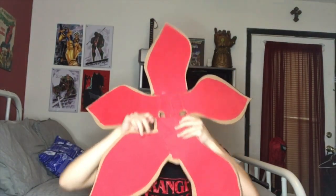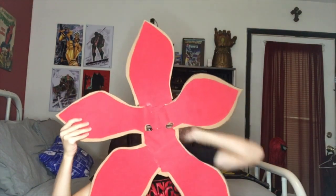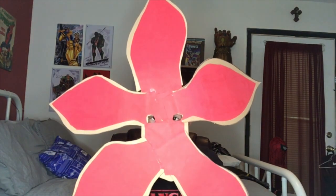Pretty much almost done. It's a little rough, especially in the middle part right here. But once I finish the details I think it'll look a lot better. Here's what it looks like on — I can see pretty good out of it.